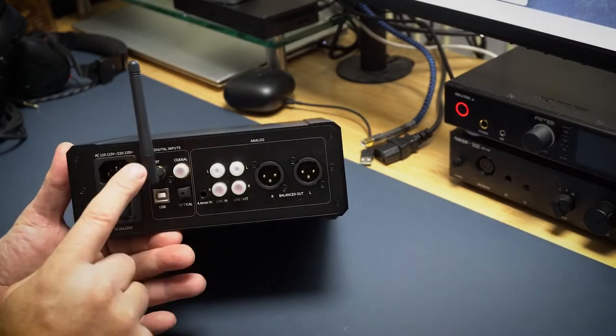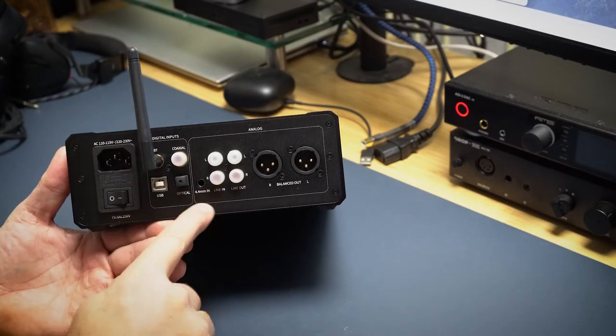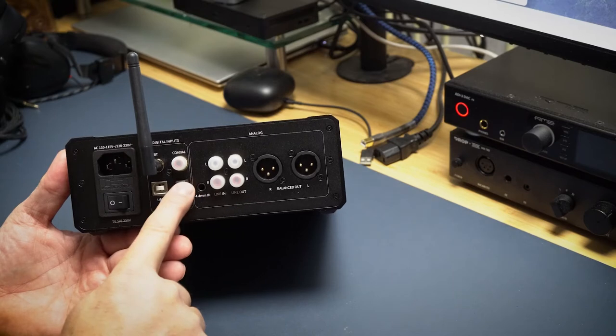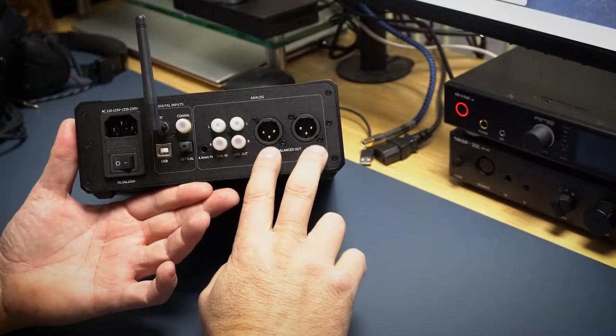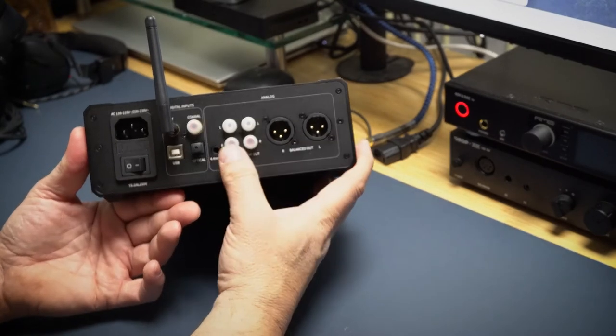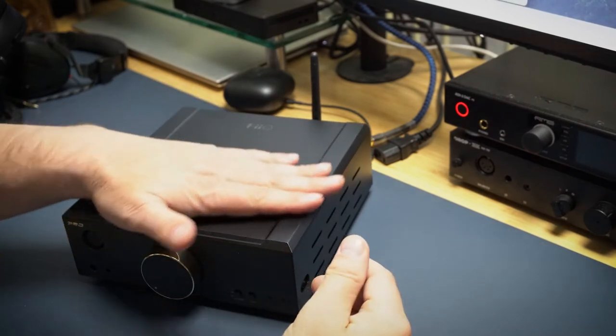Here it is with the Bluetooth antenna attached. It has a USB input, which is how I've been listening at my desk. It also has optical, coaxial, and balanced left/right XLR outputs, as well as in and out RCAs — so you can pair it with another amp and just use the DAC from this unit.